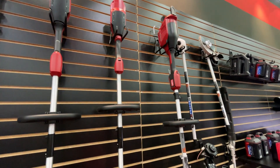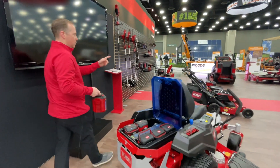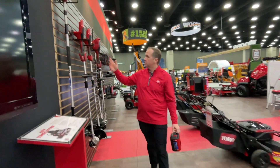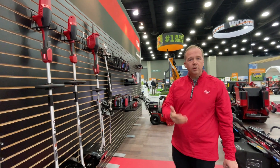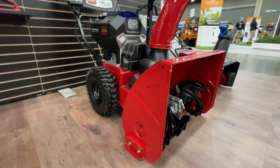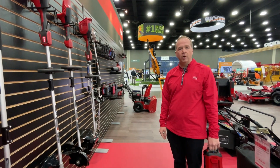You can take any of these batteries, whether it's a 4 amp or a 10 amp, and you can put them in a walk power mower, one of our handheld products like a pole saw, a string trimmer, or a leaf blower. Or if you live in a snow climate, you can take these same batteries and put them in one of our 60 volt two-stage or 60 volt single-stage products as well.